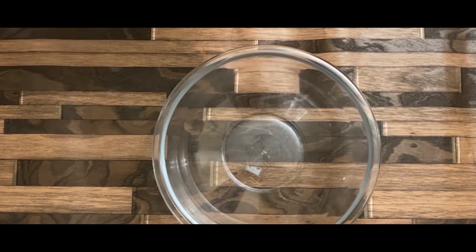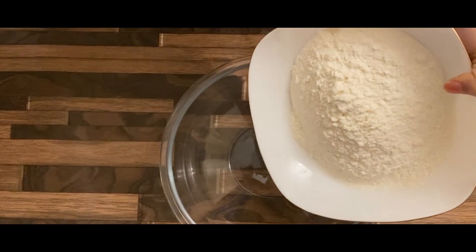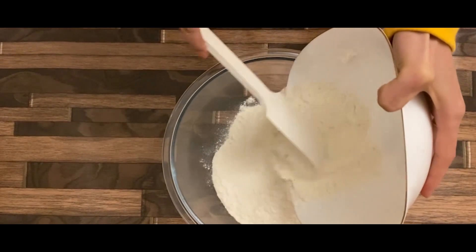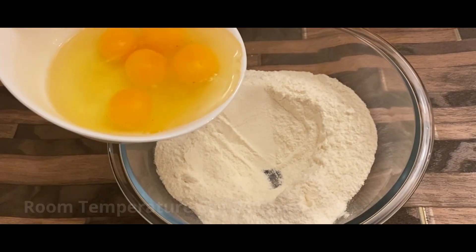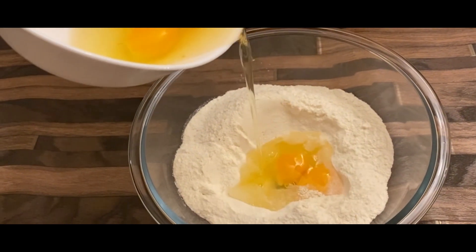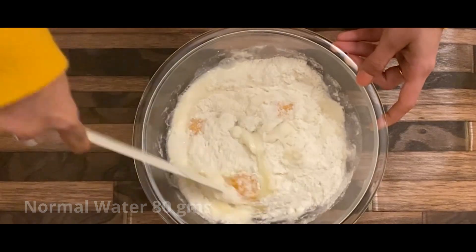First, we will add vanilla sponge mix, 400g. We also need bread and butter, and we will celebrate.